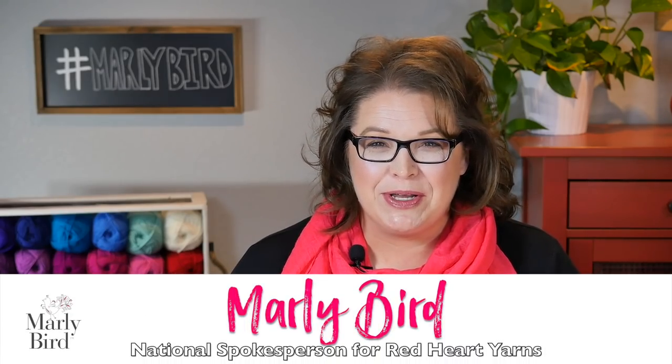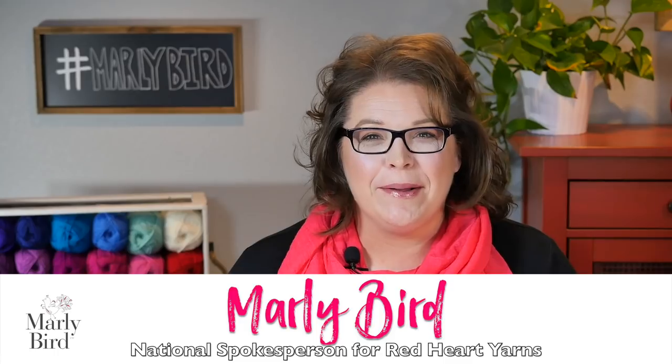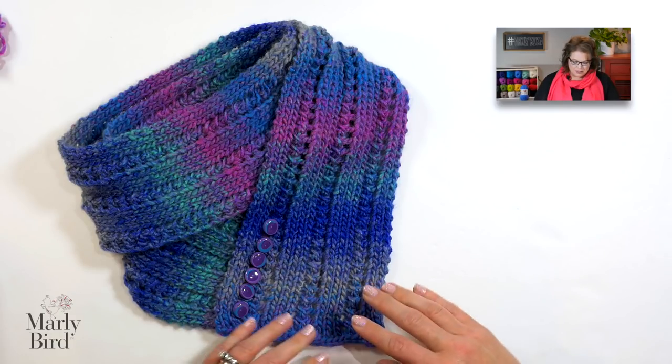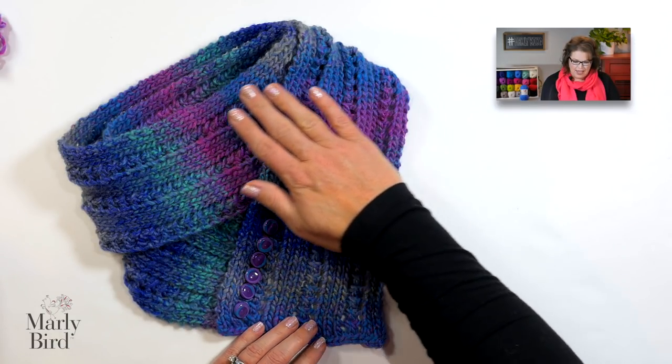Hello and welcome to the Marley Bird YouTube channel. In this video, I'm going to show you how to do a wonderful, simple knitted stitch pattern that you can use to turn a beautiful one-skein ball of yarn into a scarf or a cowl. I'm talking about the Rib and Lace Scarf Cowl.